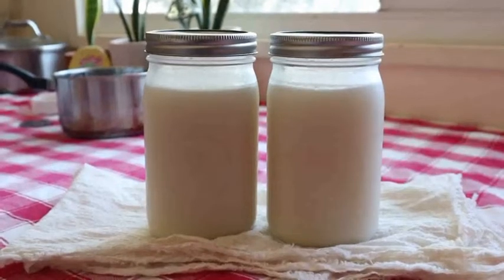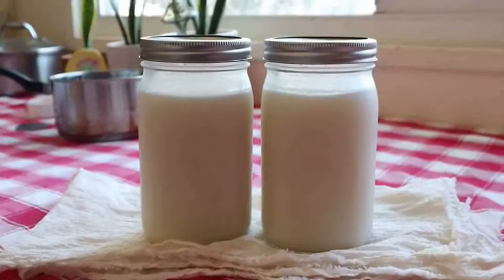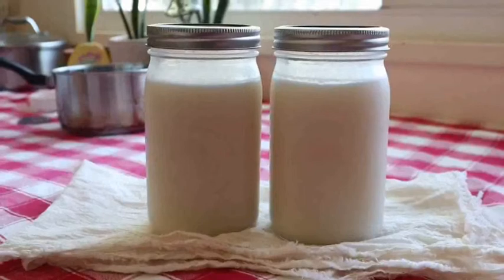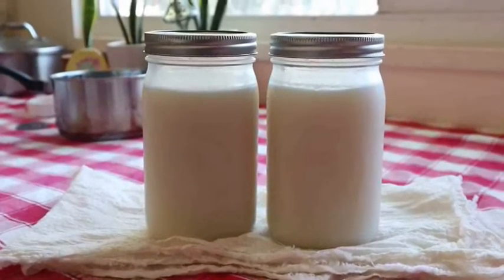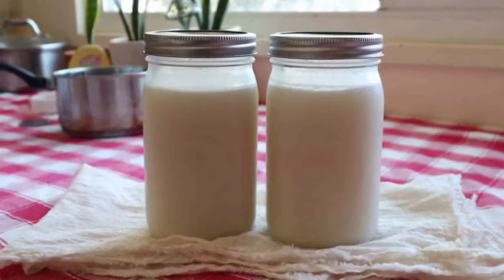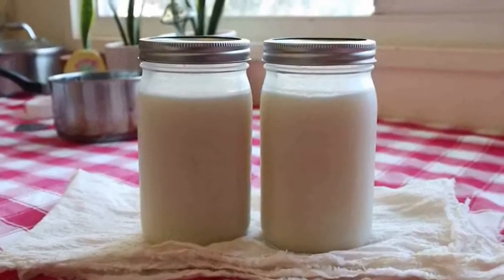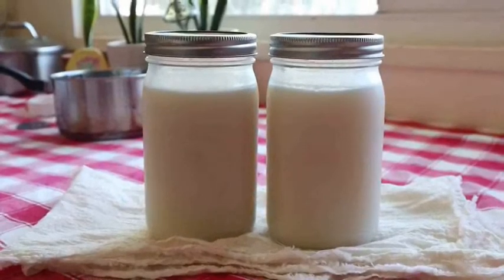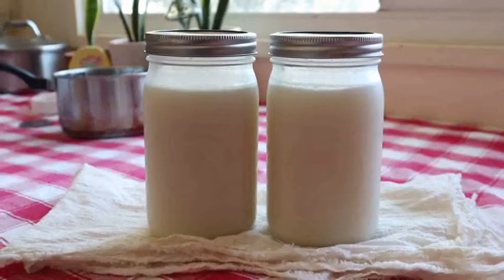You can tell which one I canned first — it's just slightly more white than the other one. You can use this for cooking, baking, soaping. I make a nice moisturizer out of it with some eucalyptus oil and some coconut oil. It's minimally processed, a healthy source of fats, totally affordable, and also a really easy thing to do at home.